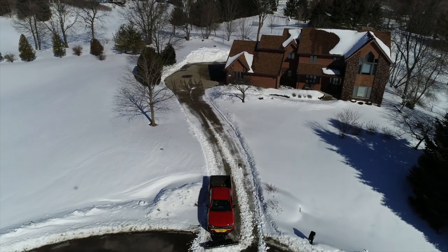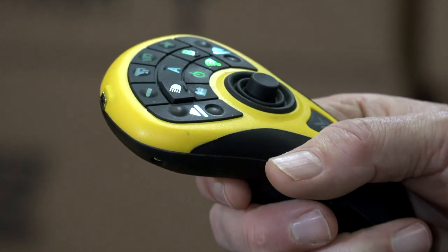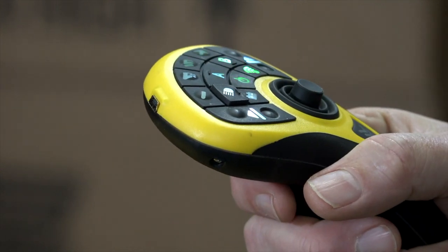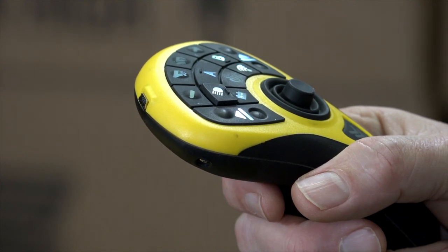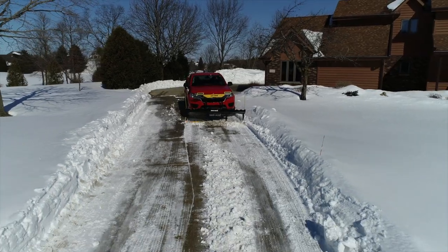This is our optional ProControl 2 Plus controller and this is wireless. If you couple this wireless controller with this plow, you have no wires in the cab and you have a single 12-volt plug out in your bumper. Make that one single connection and your plow is working, ready to roll.